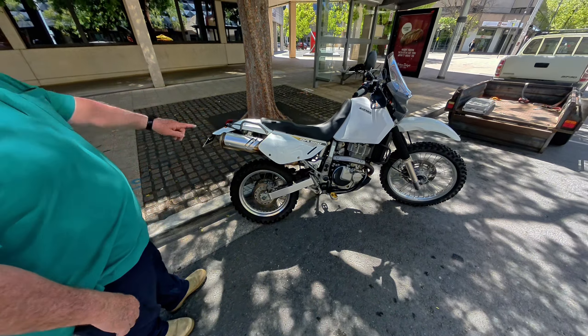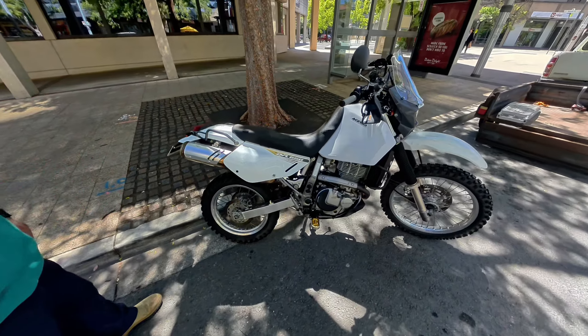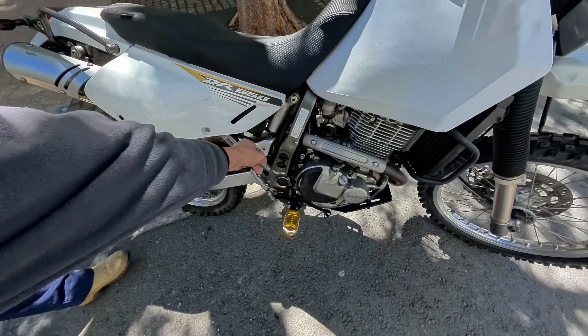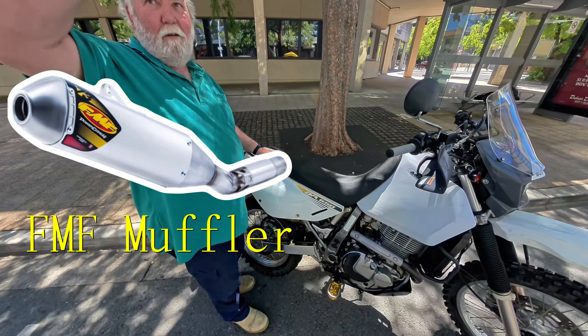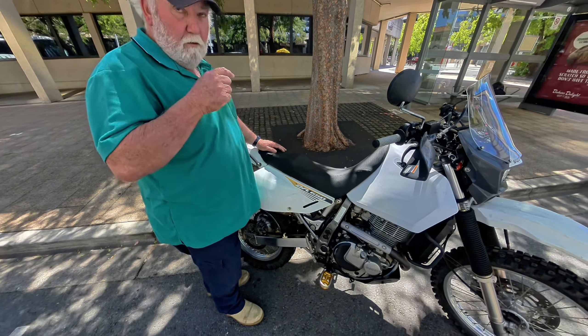The seat was nearly $700 — nice and comfy. The muffler just bolts in from halfway down the header pipe, really easy — just undo those bolts, it pulls out, and the new one pops in. It's pretty loud though — it's an FMF.